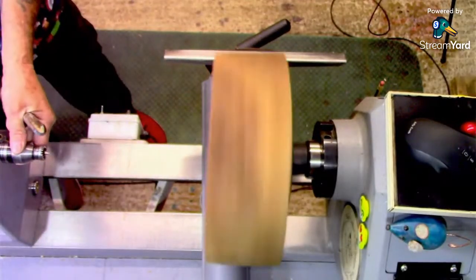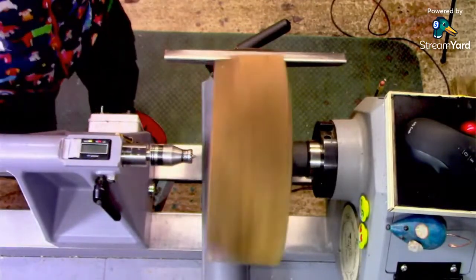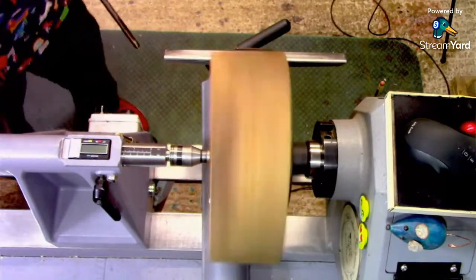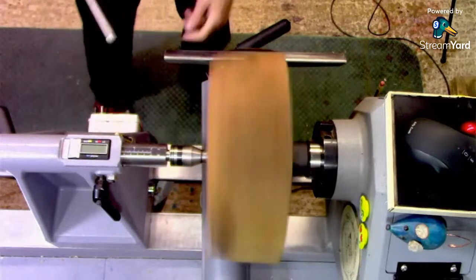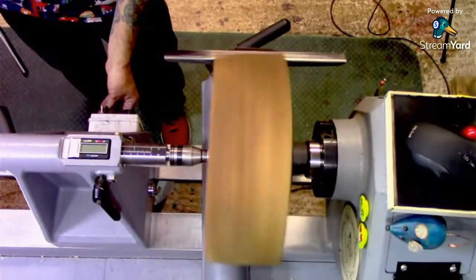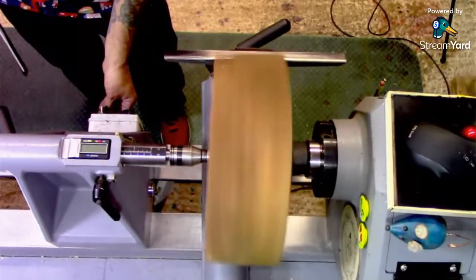I should really bring the tailstock up. It's always a good plan. Tailstock up — just to give it a little bit of extra support while we turn this, and that should allow me to get more speed. That's a bit too much. So that's about 640, and we'll just take a little cut off of this.